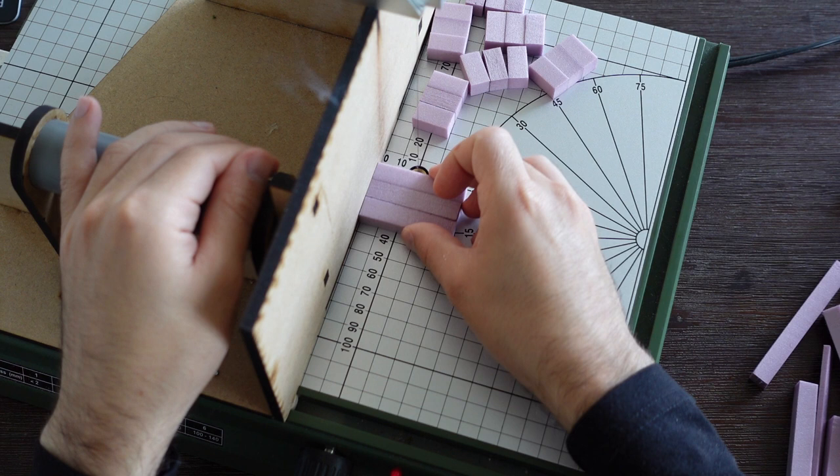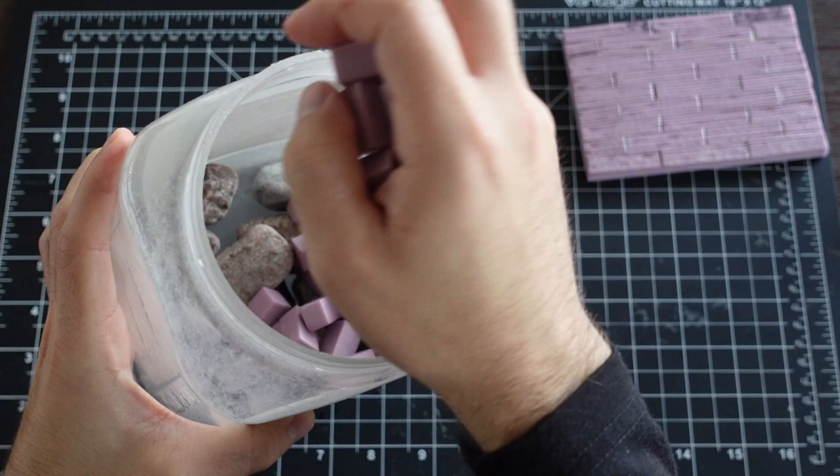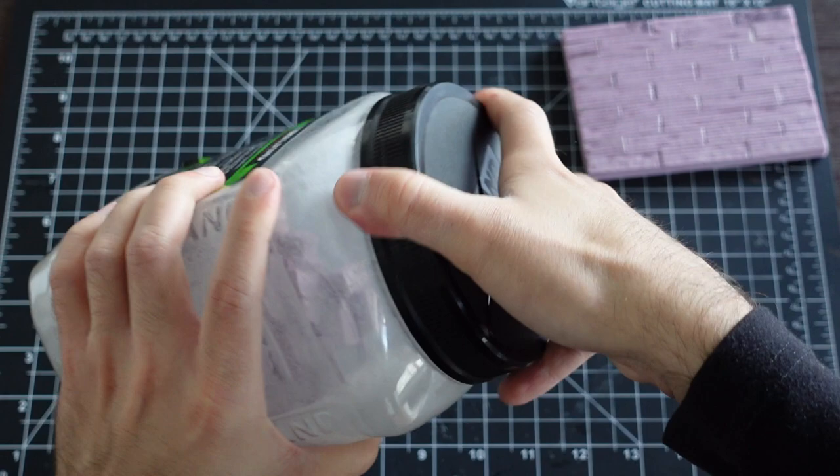I want to create some stonework around the bottom of the floor. I begin by cutting out some bricks, roughly 1cm by 2cm. Freshly cut foam does not look like stone. The best way to texture these bricks is by tossing them in a container full of rocks and giving them a good shake.